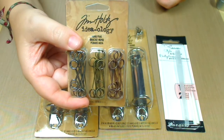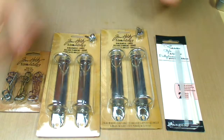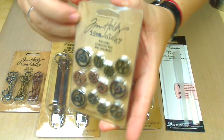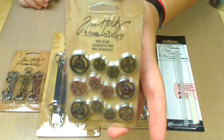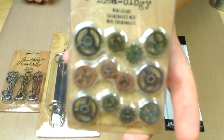Memo pins — they're really cool for memos. And I got more mini gears. More mini gears.